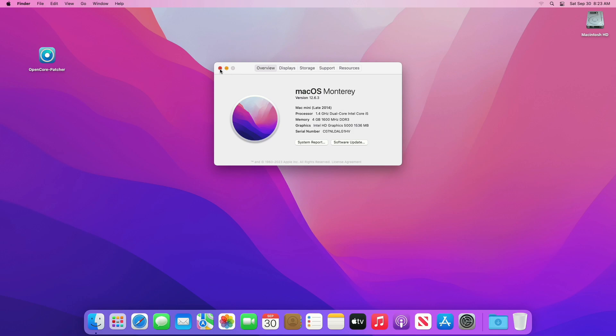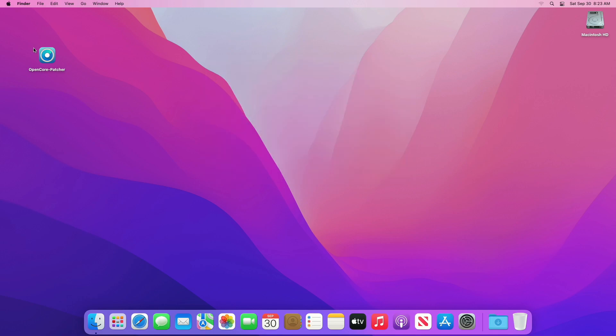For installing macOS Sonoma on unsupported hardware, you'll need OpenCore Patcher for downloading the macOS Sonoma installer and creating the USB installer. It will also be needed for fixing graphics and Wi-Fi. You can download OpenCore Patcher from the link under the video description — make sure to download it from there as this is the pre-release version and you won't find it anywhere else. Also, a USB with a minimum 16 GB capacity is required.